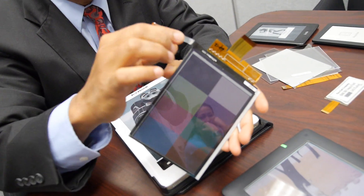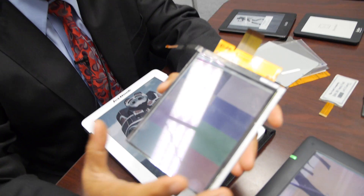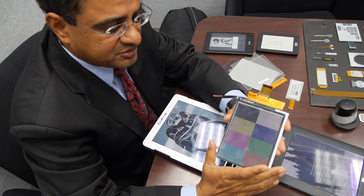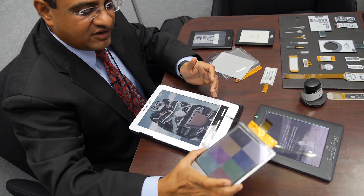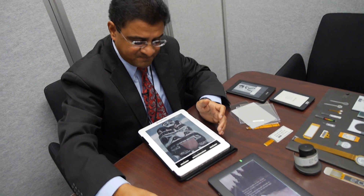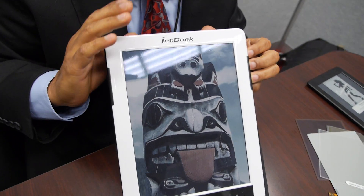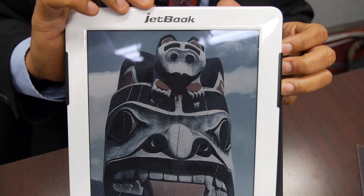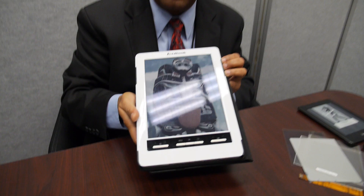We've also added a front light to it, and you can see it's still very thin and the color has improved compared to the previous generation Triton display. We are in mass production with this product and some of our customers have already announced devices using the Triton 2 display. Here's one example — the Ektakos JetBook device used in education, already in mass production.